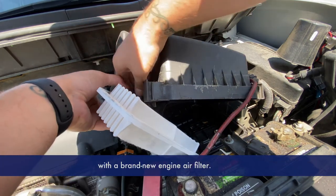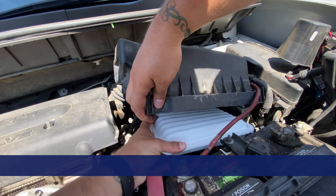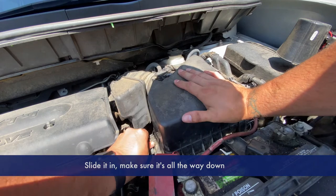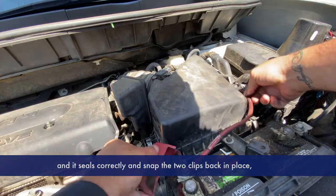Once you get this out, let's get it replaced with a brand new engineer filter. Slide it in, make sure it's all the way down and it seals correctly, and snap the two clips back in place — and you're all done.